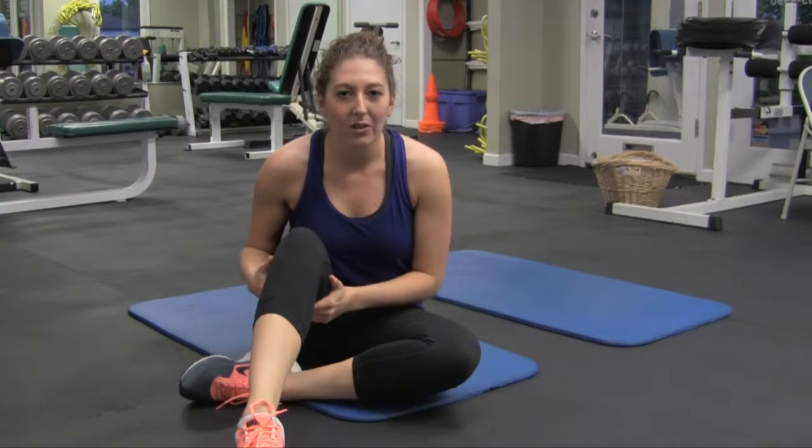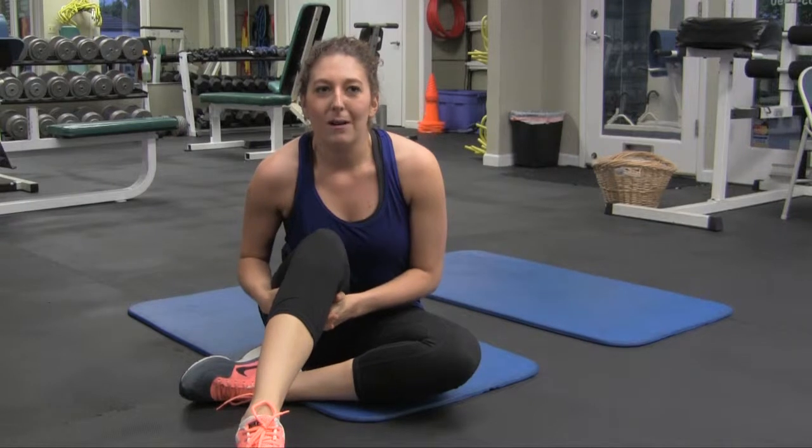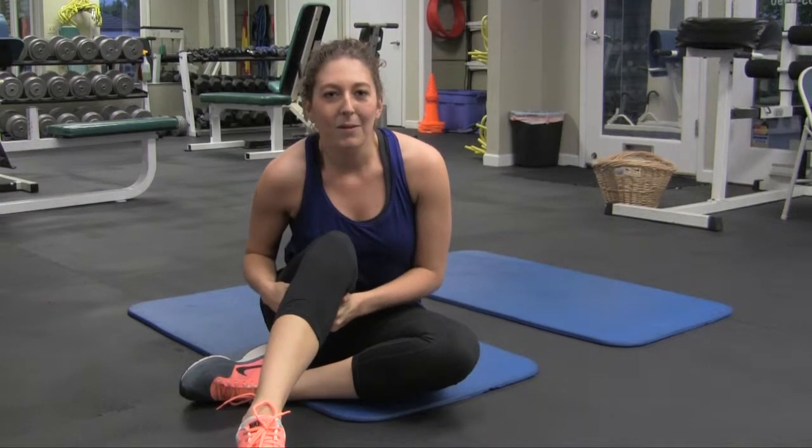So that was our 10-minute ab workout — it may or may not take you a little more than 10 minutes, or maybe you're awesome and you finish it faster. If there are any other body parts you want us to target for the next couple of videos, let me know in the comments section. Give this video a thumbs up if you enjoyed it and felt the burn, and come back for another session of Mondays with Matt.